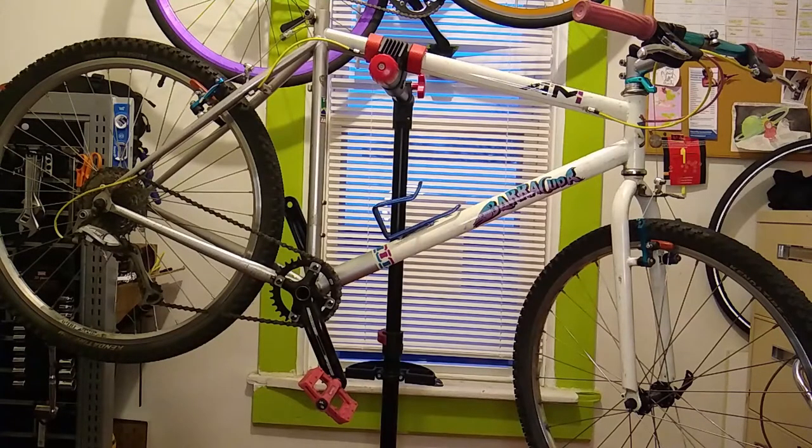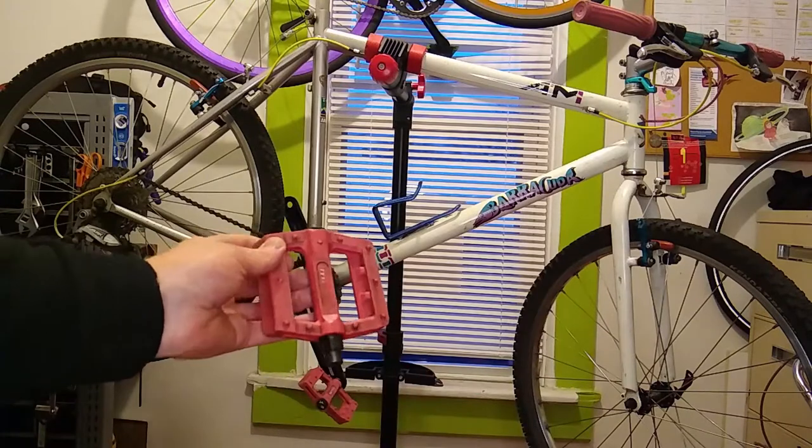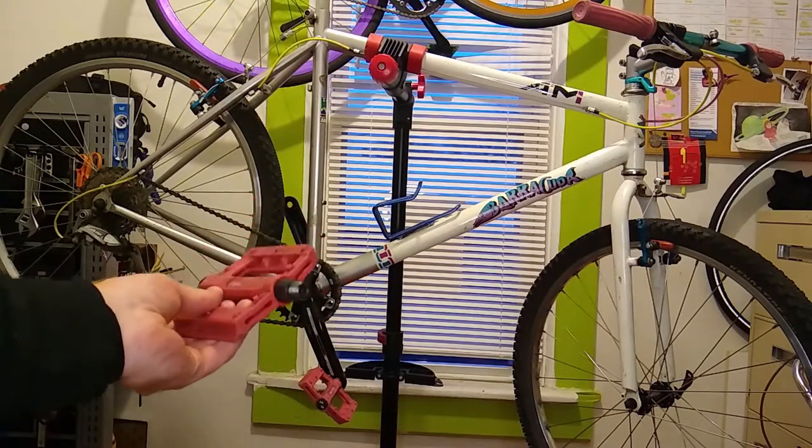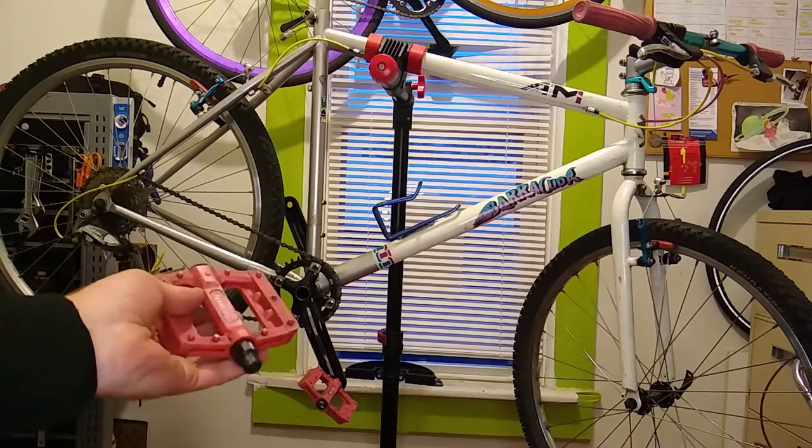A while back I was riding my Barracuda when the left pedal started getting a little crunchy. Eventually it seized up completely and worked its way out of the crank arm. I was able to rebuild the pedal, but the threads on the crank arm were a little damaged from the incident.